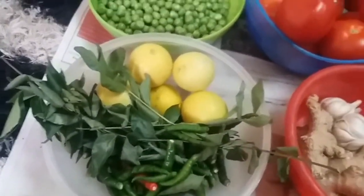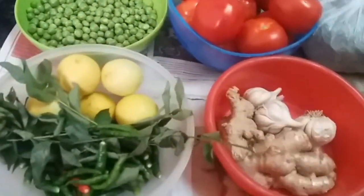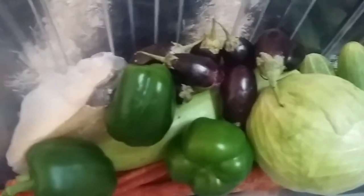I have cleaned all the vegetables so that I will save time when I cook. This is a vegetable storage box. You can see shimla mirch, gajar, cabbage, and brinjal — I have cleaned all of them.